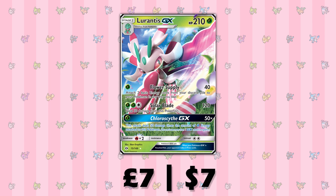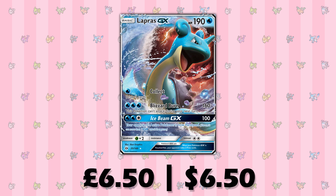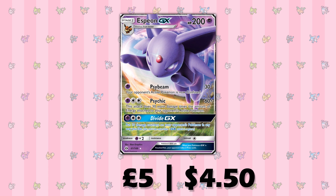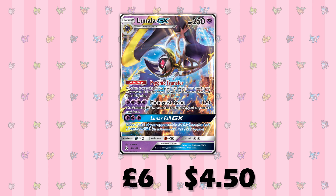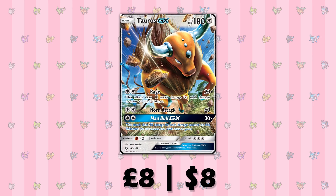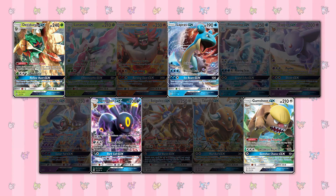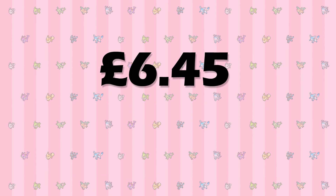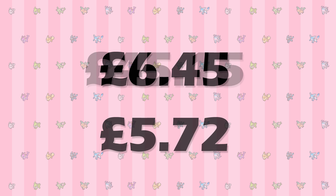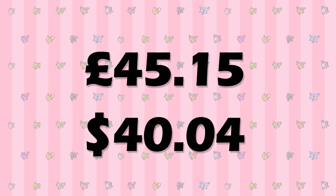Lurantis goes for £7 and dollars; Incineroar goes for £6.50 in both pounds and dollars; Lapras goes for £5 and $3.50; Primarina goes for £5 and $4.50; Espeon for £6 and $4.50; Lunala for £6 and $5.50; Umbreon for £8 and $7; Solgaleo for £8 and $8; and Tauros for £5.50 and $5.00. Assuming that you got 4 GXs from your booster box, that means that you will be missing 7. There's no way to tell which GXs you'd be missing, so I've come up with an overall average GX price of £6.45 or $5.72. Multiply that by 7 and it should mean that it will take you an average of £45.15 or $40.04 to complete the regular GX section of the set after buying a booster box.